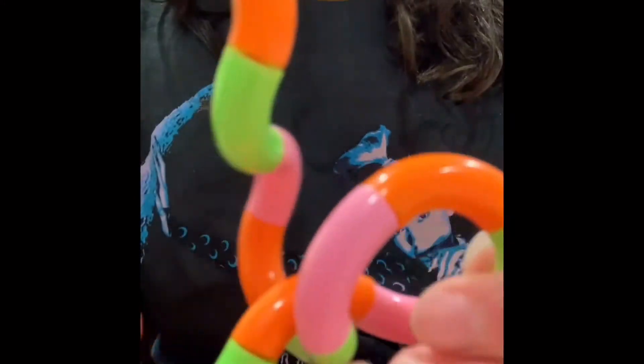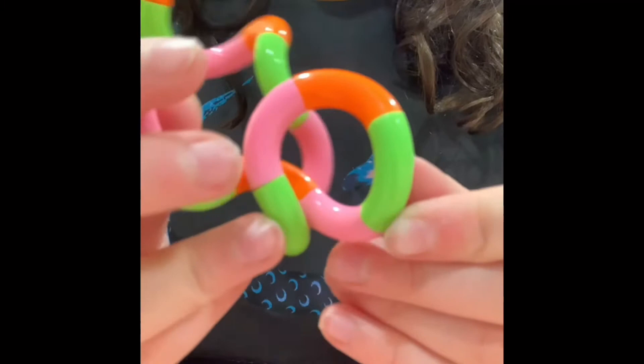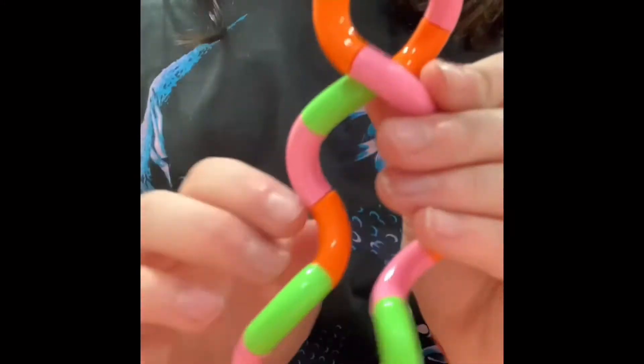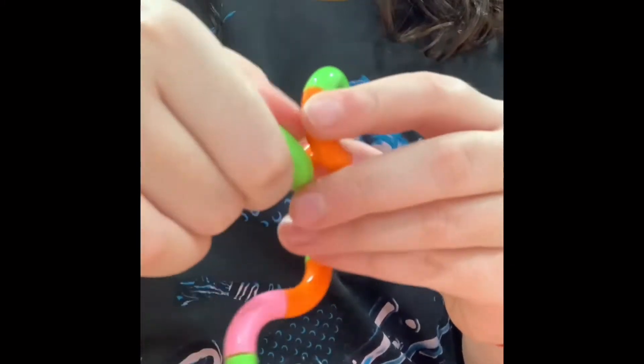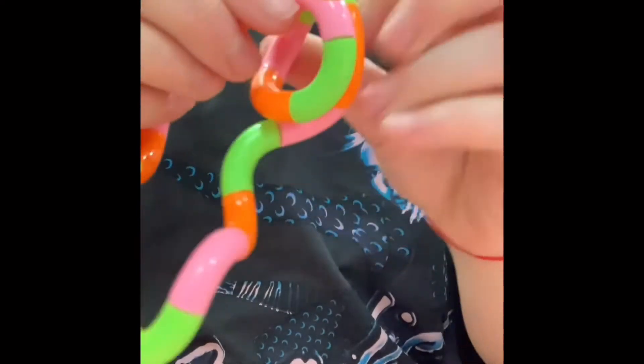They should line up so it'll make a circle like that. It's okay if it's a little twisty. Then you do another circle. It should also line up together and it should be the same size.